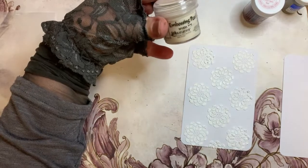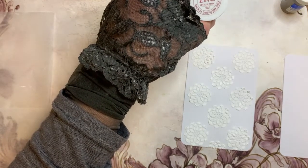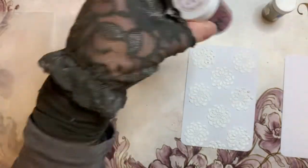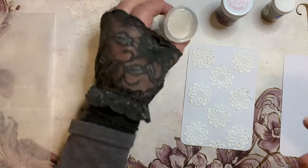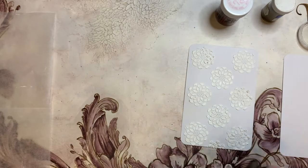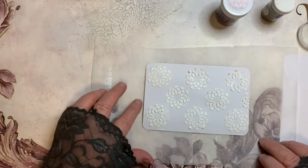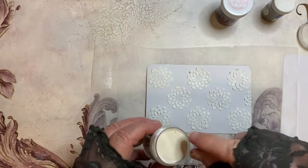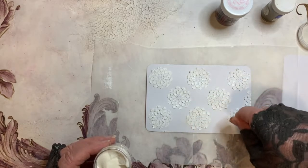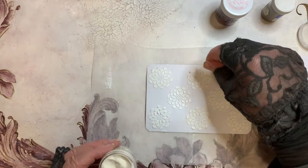I've found a violet embossing powder — it's a Violet Pearl by Ranger — and I've got a Zing here which is actually red, a metallic finish. I've also got a gold embossing powder, a really old one. I'm going to go from lighter to darker. I'm just going to pinch up a little bit of the violet and put a little rainbow of color on. I'll put something underneath so I don't make a complete mess. I'm just pinching a little bit of the violet between my finger and thumb and popping a little bit over the top.